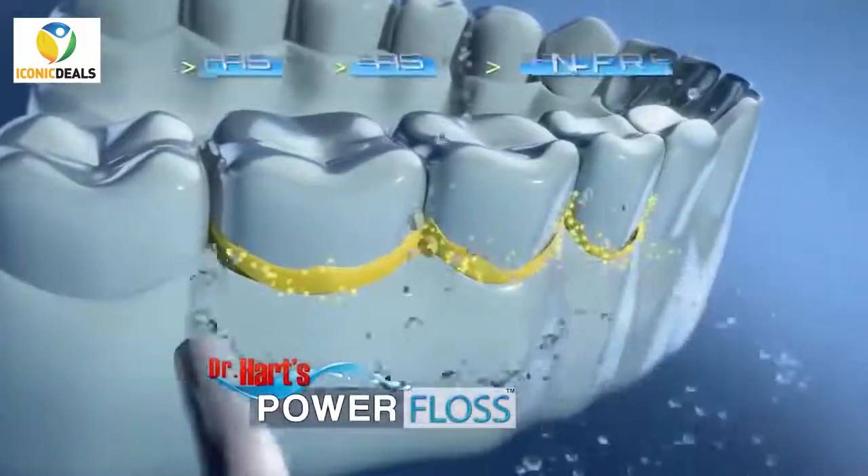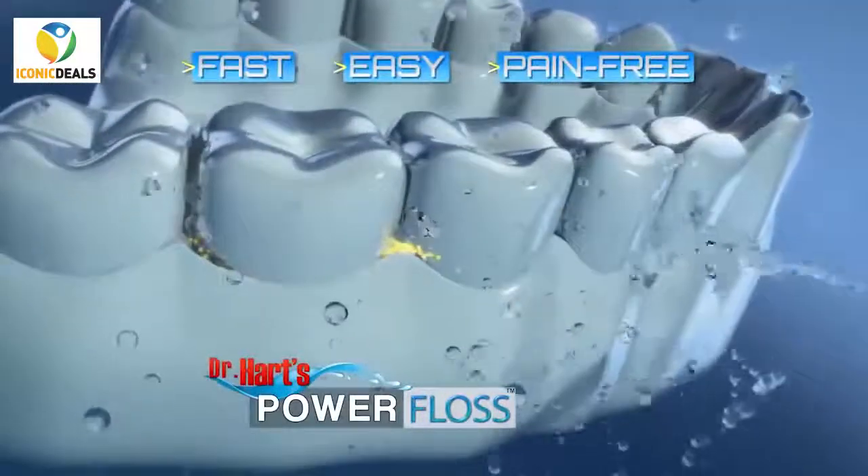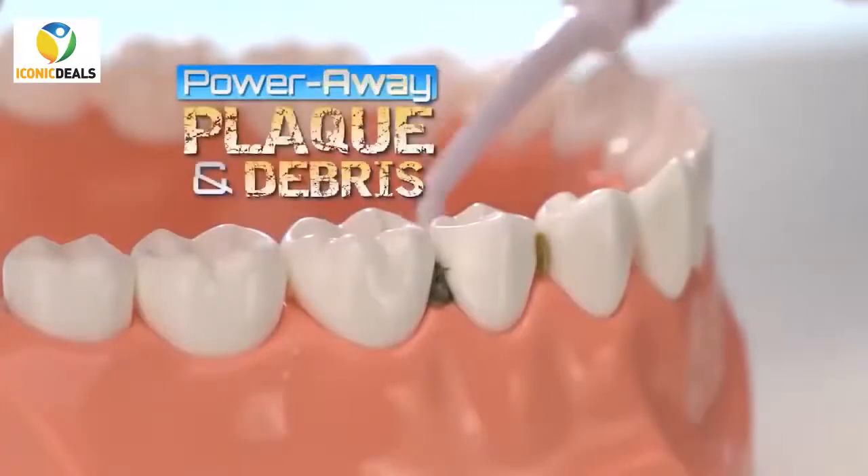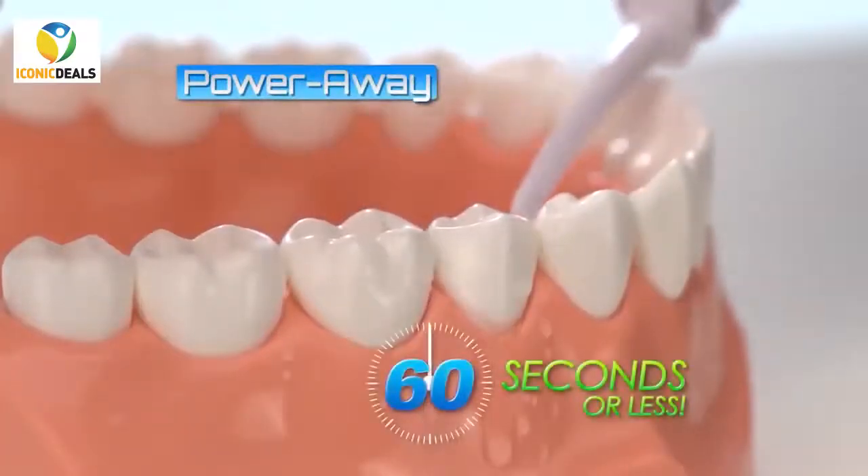Dr. Hart's Power Floss, the fast, easy, pain-free way to floss every day. Just fill, point, and press to power away plaque and debris in 60 seconds or less.